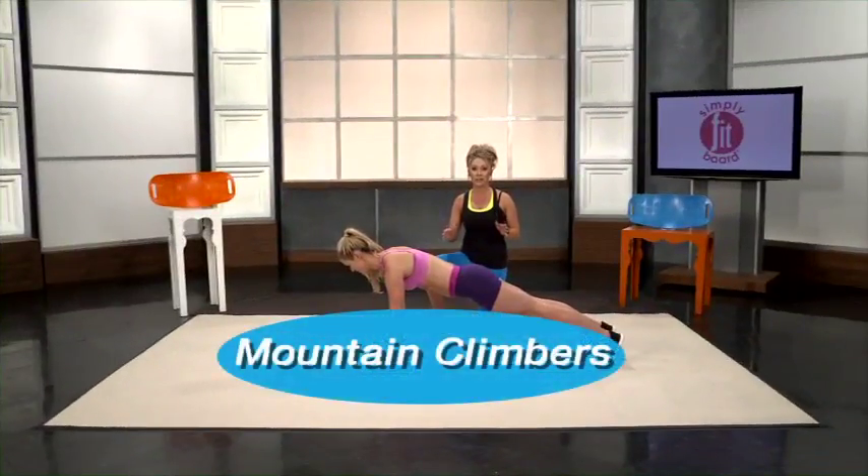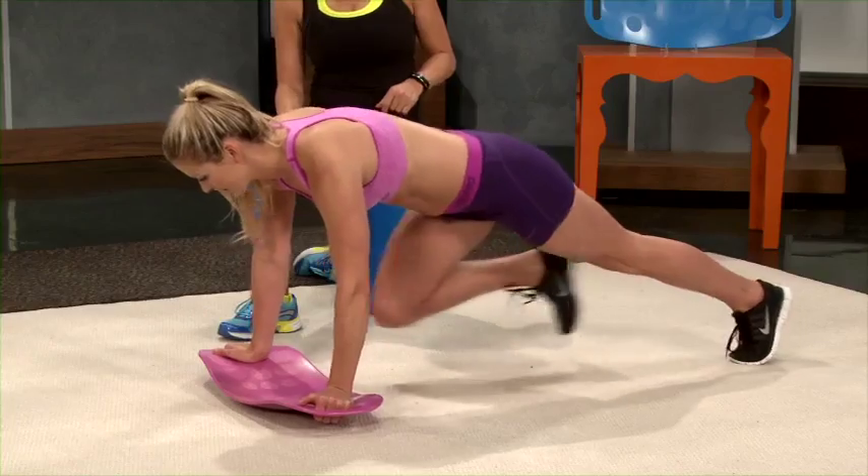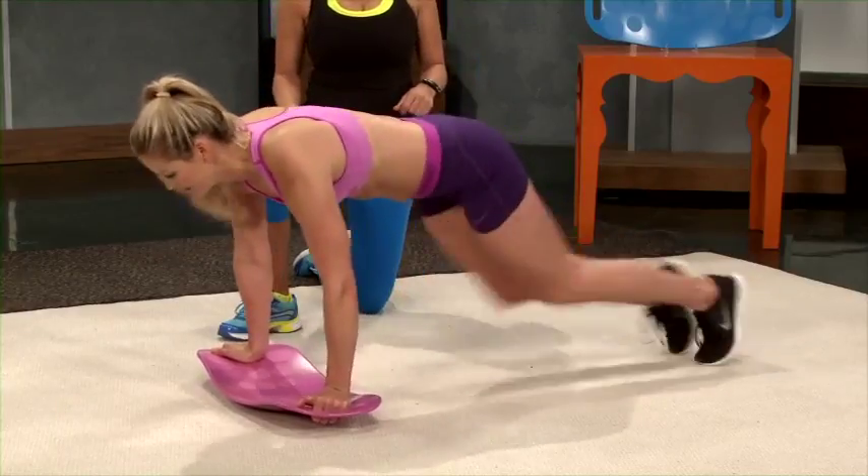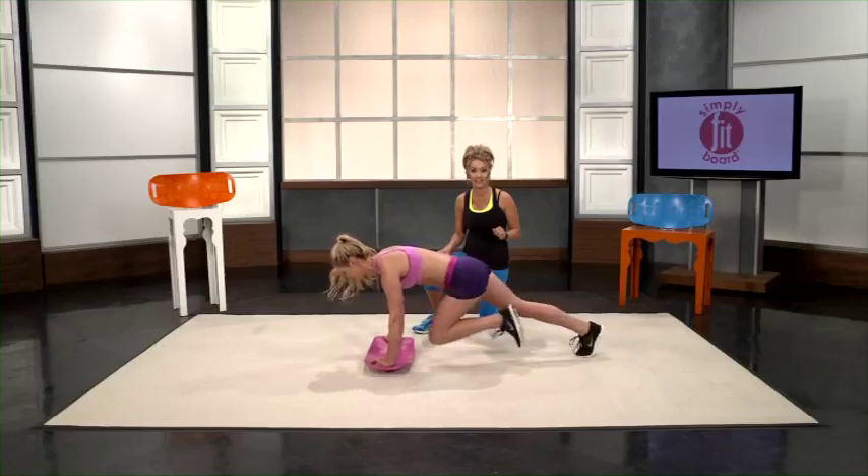We're going to demonstrate mountain climbers. Start in the basic plank position and then basically start to run — Lauren will show you exactly how it's done. Pull those lower abs as you're doing the mountain climbers. You can go as fast or as slow as you'd like.